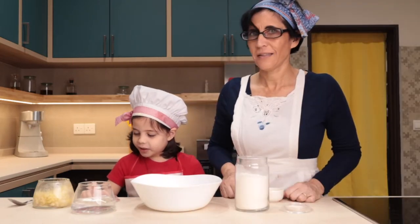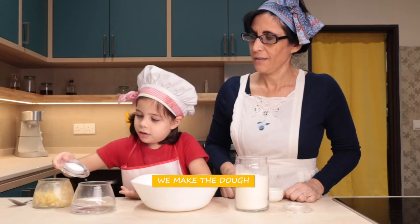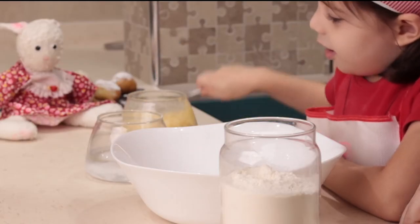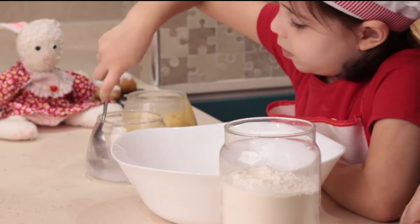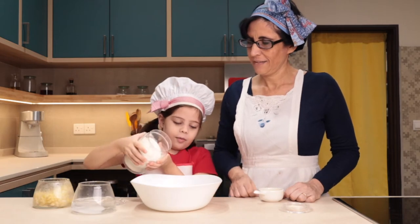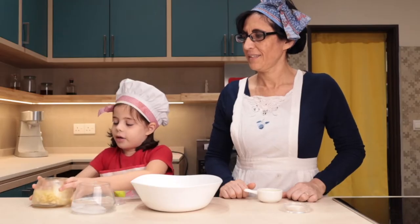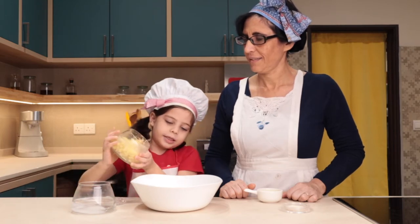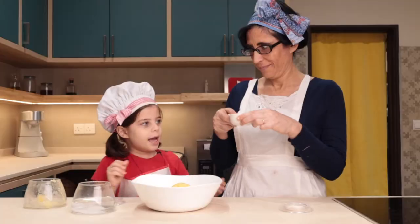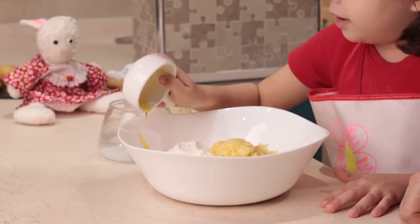First you need to put salt in the water and then mix it up with a spoon. Then we need to put some flour in this bowl, and then we're gonna put mashed potatoes — oh, it's sticky! And then put oil, extra olive oil.